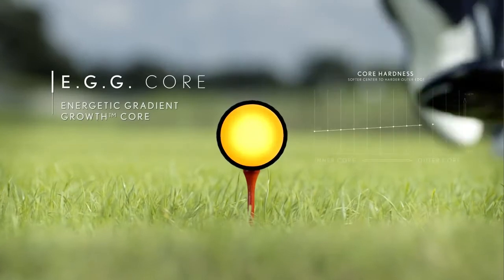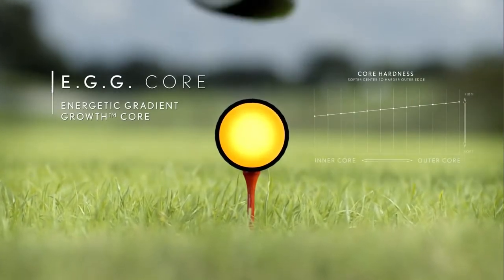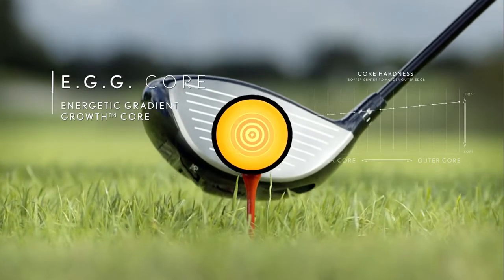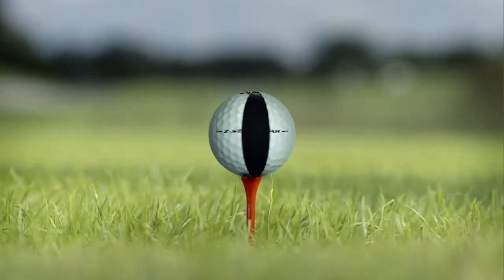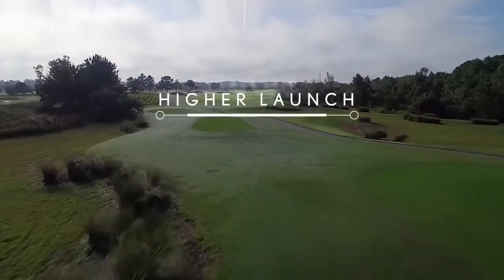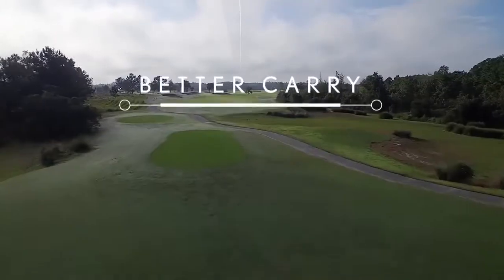Like all premium Srixon golf balls, Z-Star is designed with energetic gradient growth core technology. The core seamlessly transitions from a softer center to a harder outer edge, which retains ball speed and promotes a higher launch with lower spin for better carry distance.